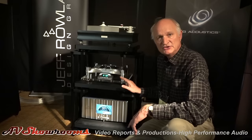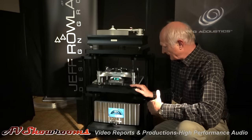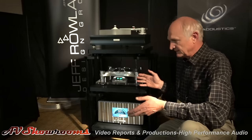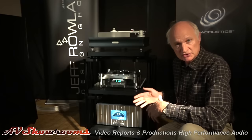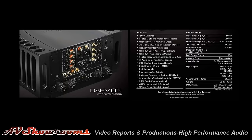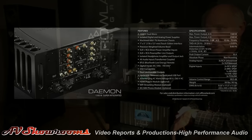Moving down the rack, we're using the Oracle CD transport. We wanted to show a very simple system for those that want to simplify. All you really need for a full system with an integrated is a source — a digital source — it could be a CD transport. We do have a streaming option for the Daemon. It has basically 23 inputs and will take a number of digital inputs. We wanted to show that Redbook CD at 44.1kHz 16-bit is still a viable option, and a lot of our music libraries still exist in that form.